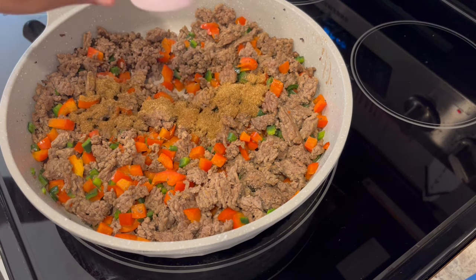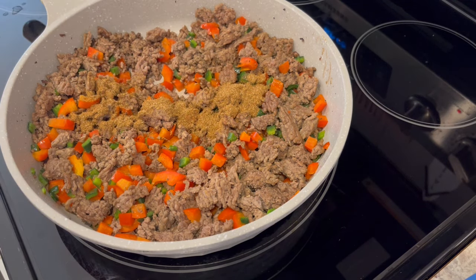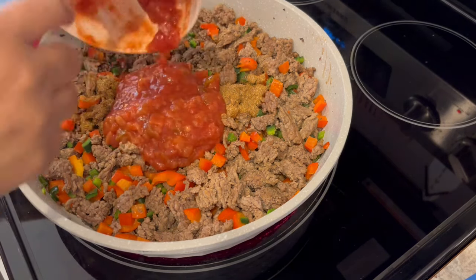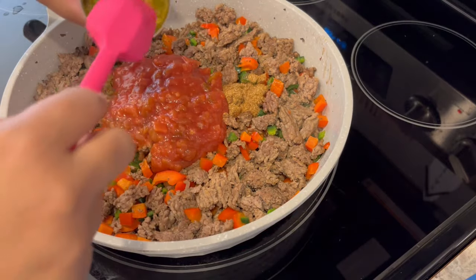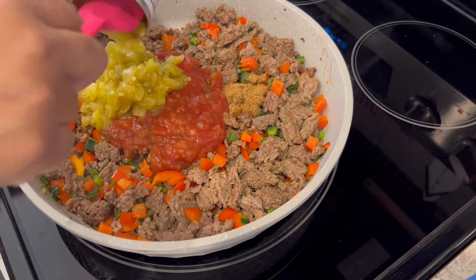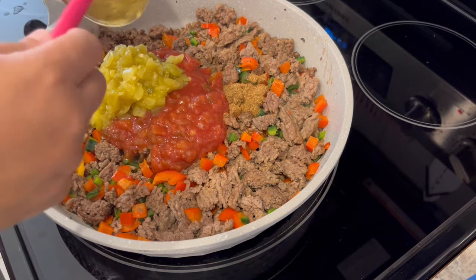My veggies are nice and tender. Now I'm adding in my taco seasoning, my water, my salsa, and my green chilies. I'm going to stir everything together and let this simmer for a few minutes.